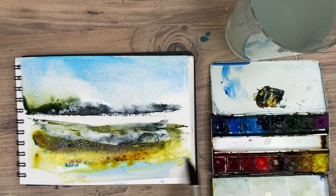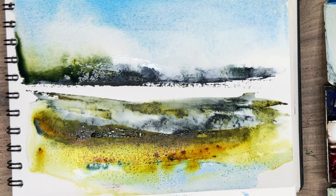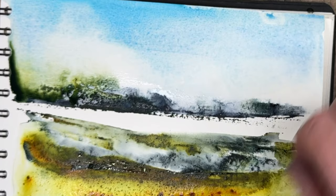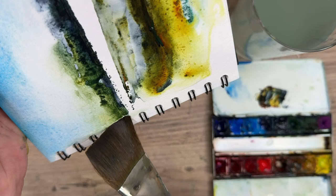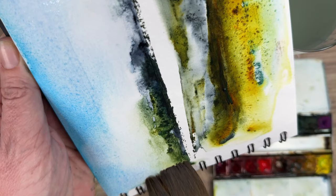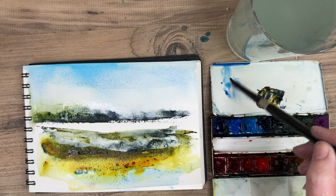Working in a sketchbook allows you to loosen up and experiment. I'm adding a little bit of phthalo blue at the bottom to represent maybe some water, and now I'm sprinkling on some table salt onto the damp paint — it absorbs the paint to create some wonderful light textures. I'm also sprinkling it onto the trees area. There's a puddle here so I'm using a clean damp brush to soak up the paint and stop it running into the sky area, which can cause a cauliflower or bloom.